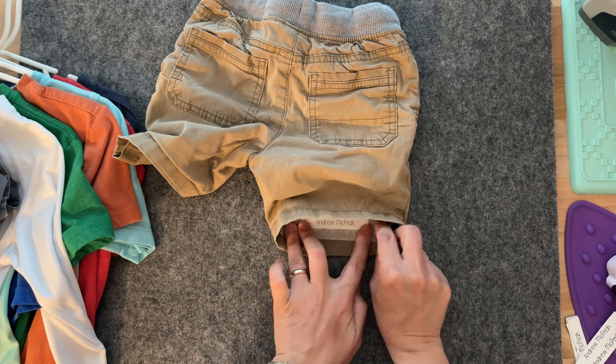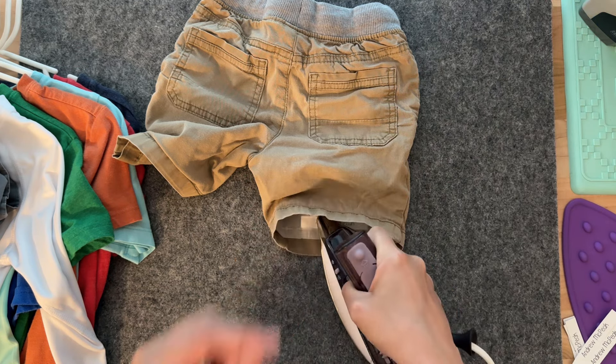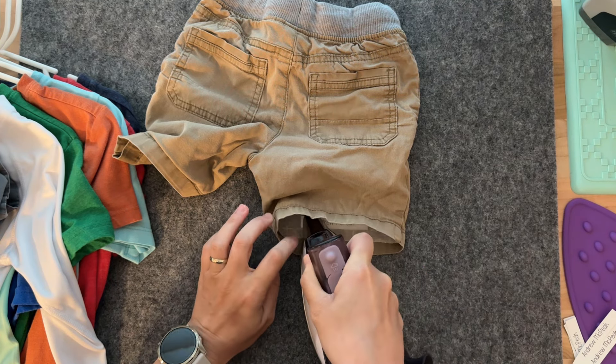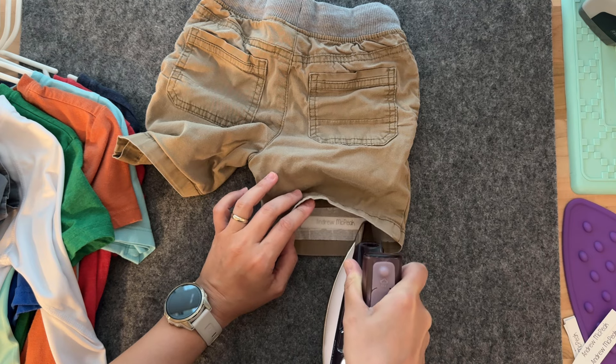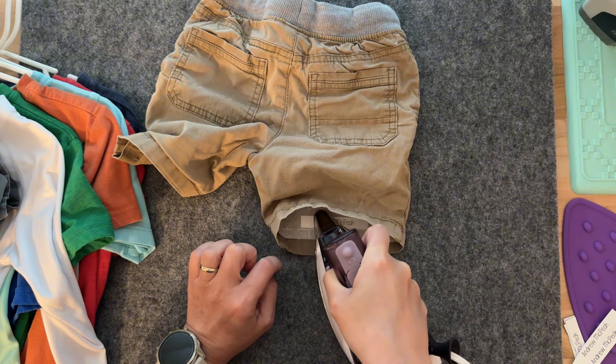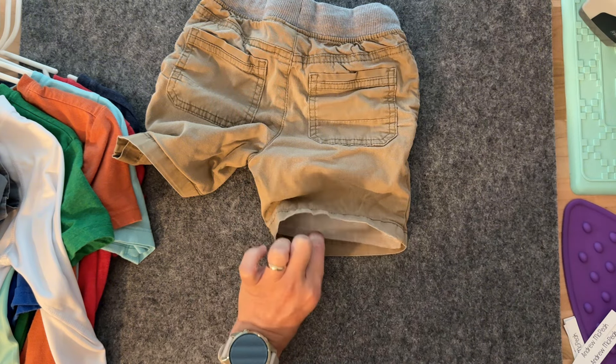I use a piece of parchment paper — the same type you would use in the kitchen — just a very small piece to cover it. I'm also using a very small iron, which makes it very easy to get into those tight spaces.